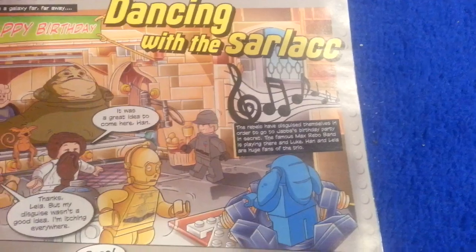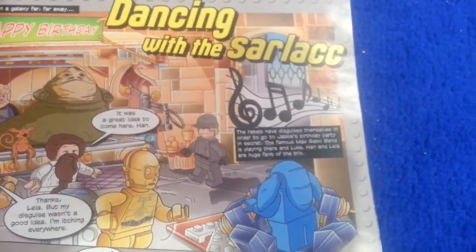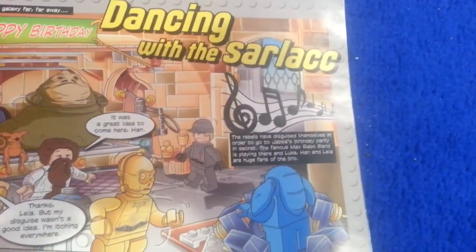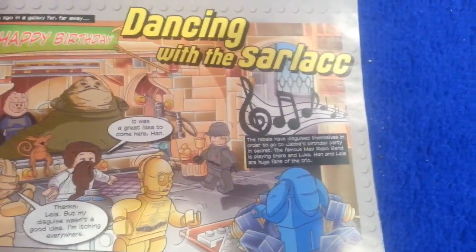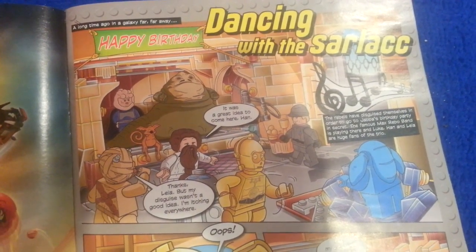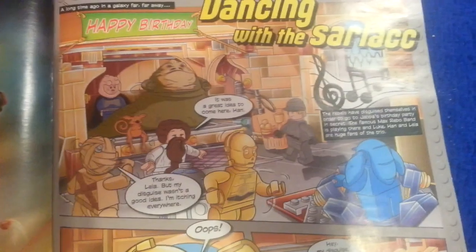The rebels have disguised themselves in order to go to Jabba's birthday party. In secret, the famous Max Rebo band is playing there, and Luke, Han, and Leia are huge fans of the trio. It was a great idea to come here. Thanks, Leia. But my disguise wasn't a good idea — I'm itching everywhere.